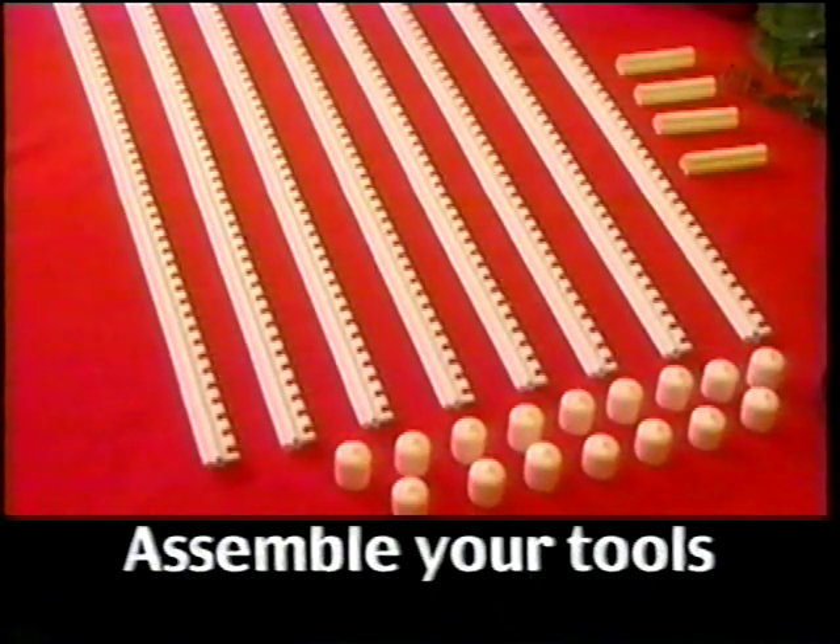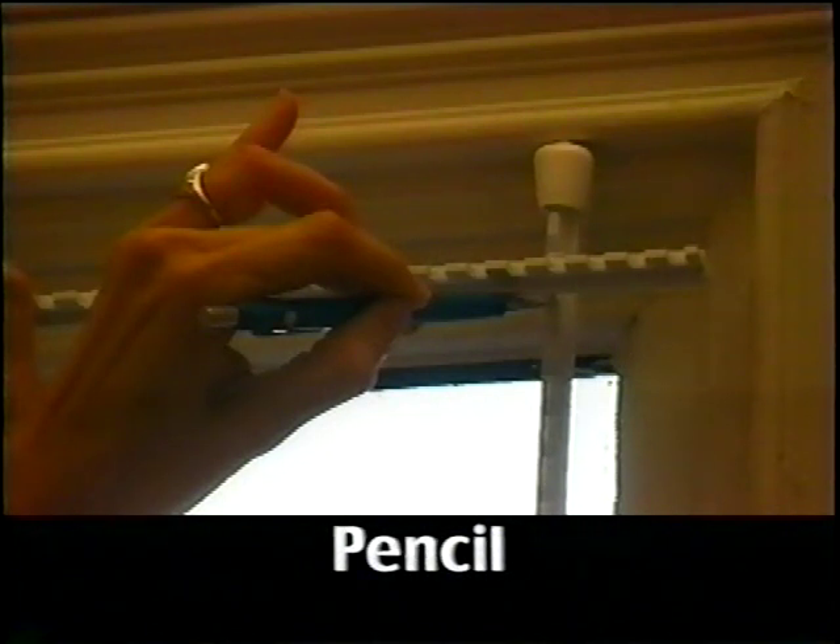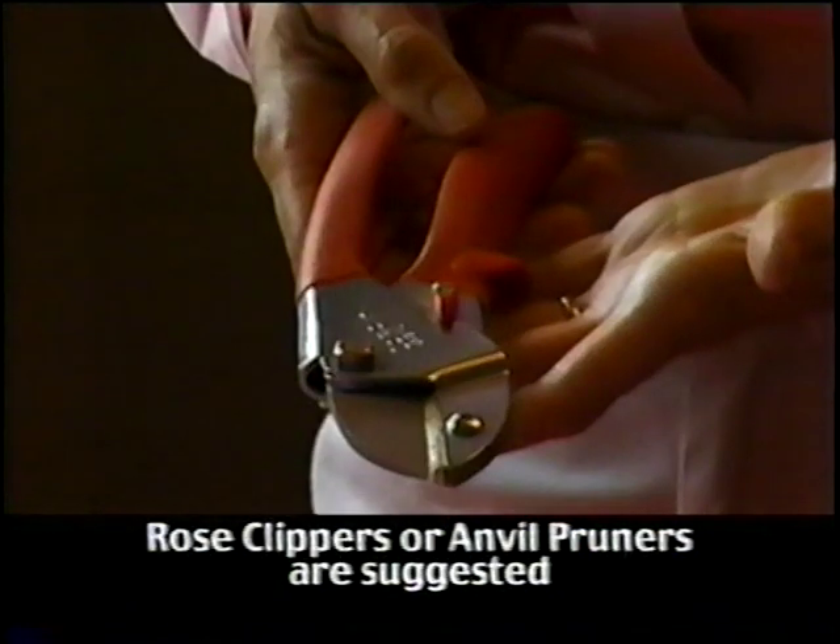Next, make sure you have all the necessary tools handy. This includes a tape measure, a pencil or some other means to mark the point where you will cut your rods to size, and a pair of sturdy clippers. Do not use scissors — rose clippers or anvil pruners work best.